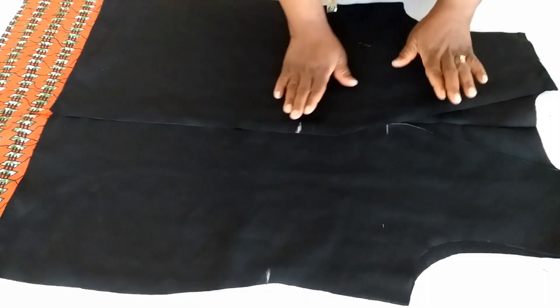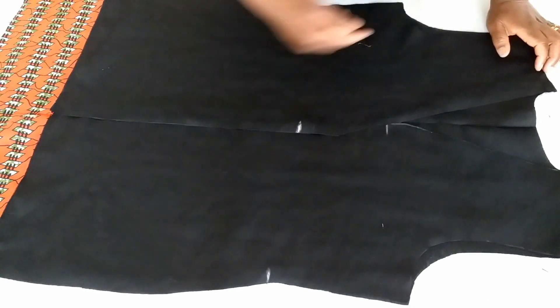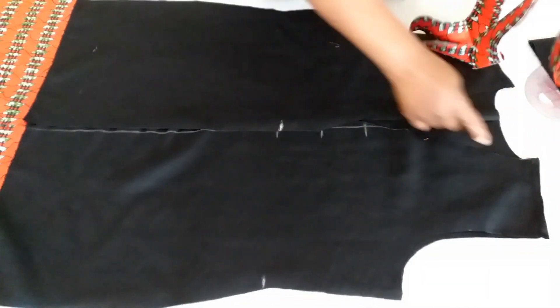This is the wrong side of the fabric. What I will do next is stitch the sides using one inch seam allowance. After stitching the two sides, I will cut this for the neckline of the dress.